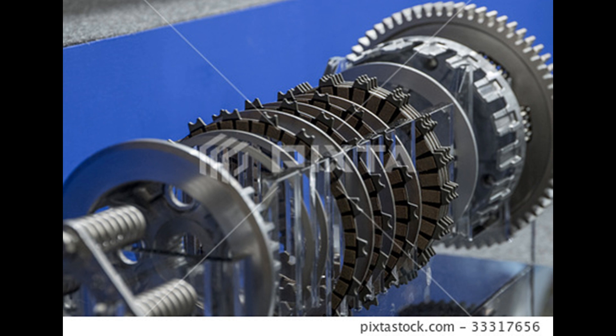In automatic-type multi-plate clutch, the working differs as the operation of engagement and disengagement is made automatic through a hydraulic device operated with the accelerator pedal, which is coupled with the diaphragm-type multi-plate clutch. If you liked this information, then don't forget to like, subscribe, and share.